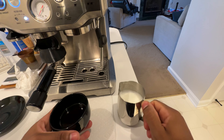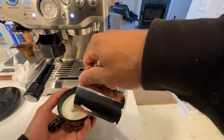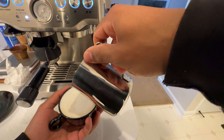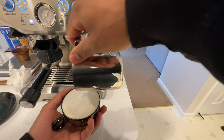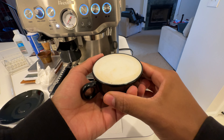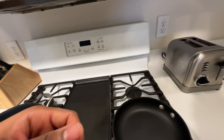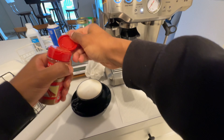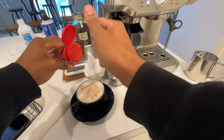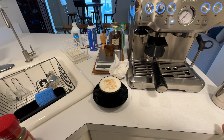Now for the fun part. That is a London fog. And what you could add as well is a bit of cinnamon sugar. Anyway, there you all have it — London fog. Thanks for watching as always.